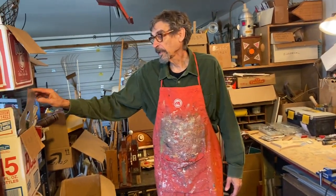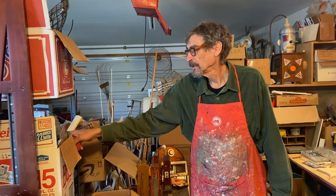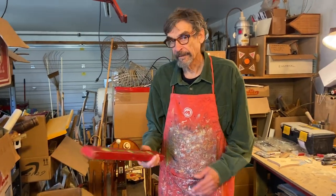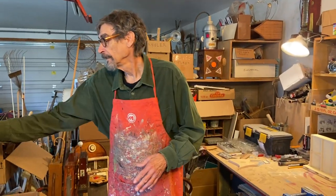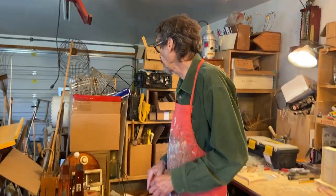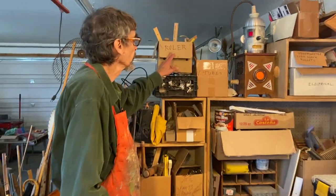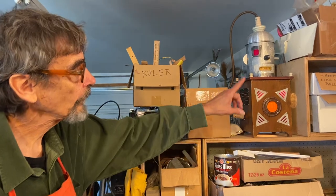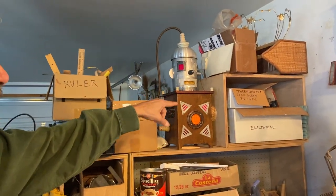Here we have a box of random sheet metal, and here we have a box of wood parts. On the top here is a level — this is here to remind me to always do my level best. Behind me I have parts labeled rulers, vacuum tubes, electrical components, and one box full of thermometers, corkscrews, and bullets.